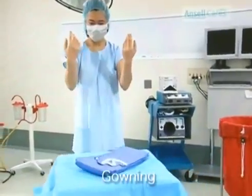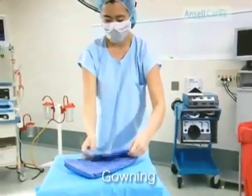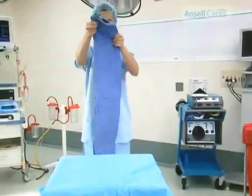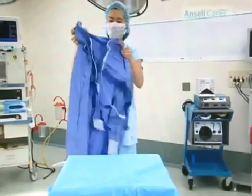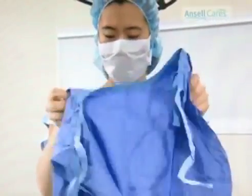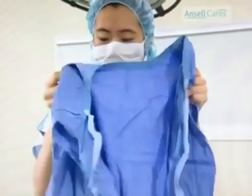Without touching anything else, pick up the gown and locate the neck. Step back and allow the gown to unfold. With both hands, find the armholes. Hold at the top corners of the armholes and gently shake out.